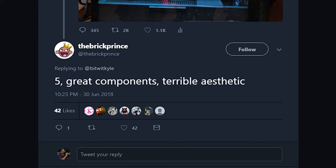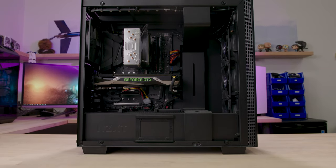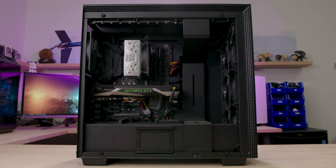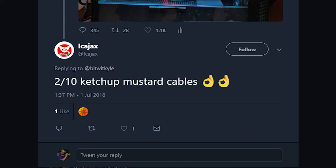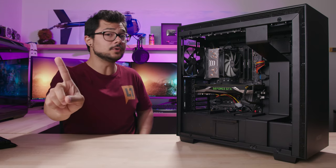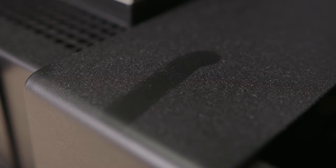But the feedback was actually quite polarizing. Half of you commended Andrew for his parts selection — after all, we have a fairly high-end system here with a 7700K and a GTX 1070 Founders Edition. But the other half of you savagely tore him a new one when it came to aesthetics, which I wholeheartedly understand, as I have several cosmetic quarrels with this build in its current state, including ungodly dust buildup.